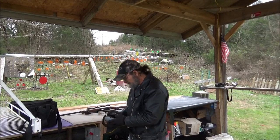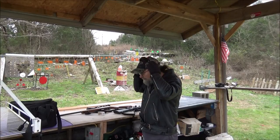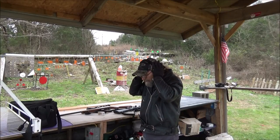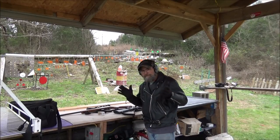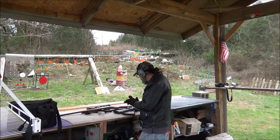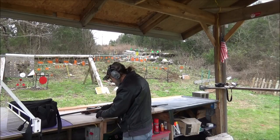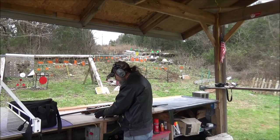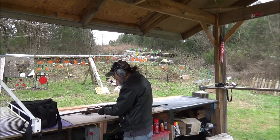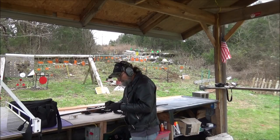Alright guys, let's grab us some ears here. These are a little loud. It's cold out here, so that'll help keep my ears warm. Let's do .17 first. Seems good to me. Grab one of our little Normas here. I know I've got gloves on — it's hard to get them out, but it's that cold out here.